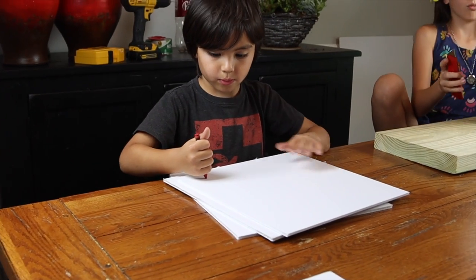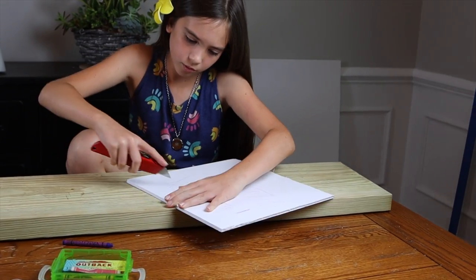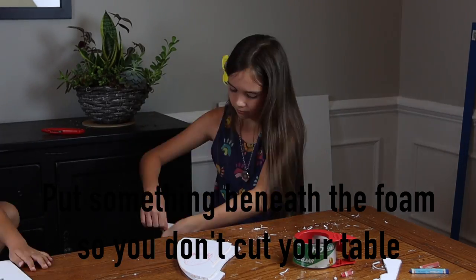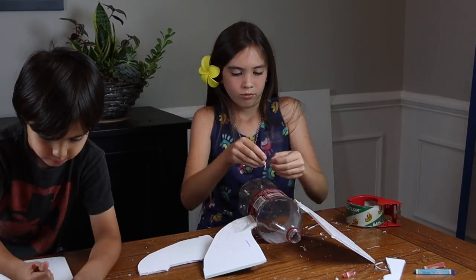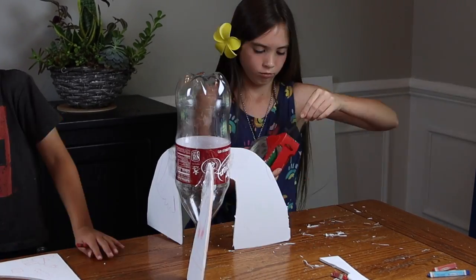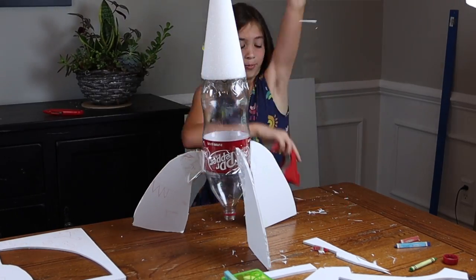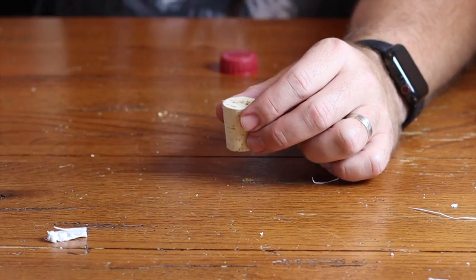We would first draw the pattern of the fin on our foam board. With our patterns drawn, it was time to cut them out. Once you have your fins ready, you can start assembling your rocket — turn the water bottle upside down and tape or glue the fins to the bottle. The closer you have your fins to the area of thrust, the more stable your rocket will be. With the fins on, now it's time to attach your nose cone.